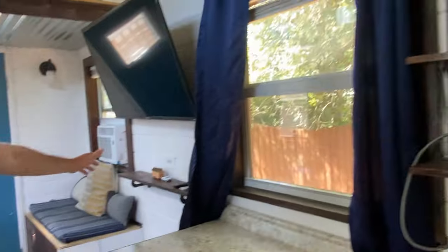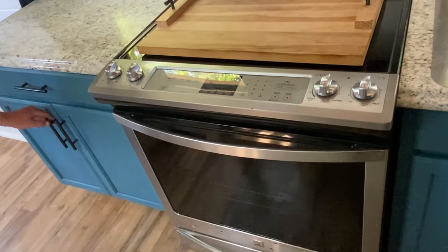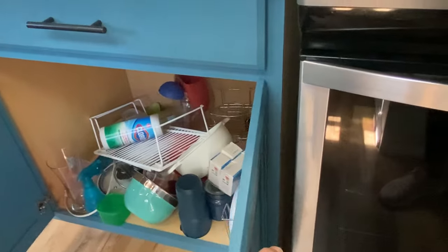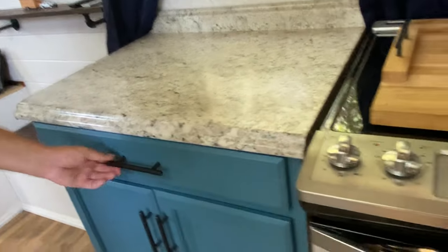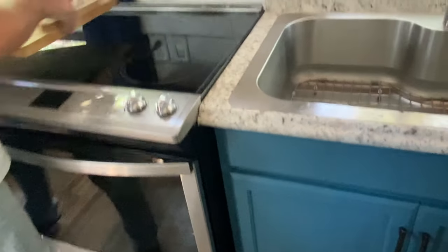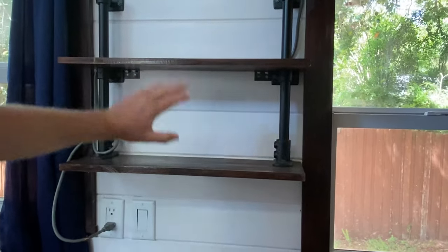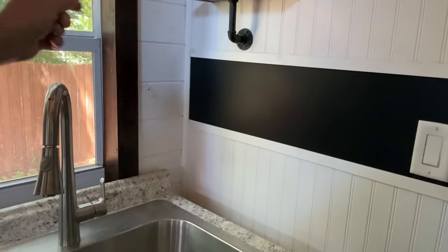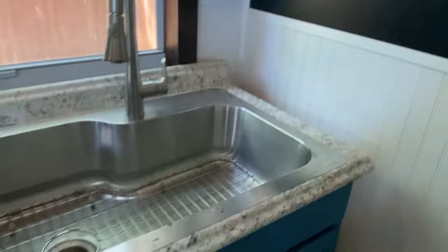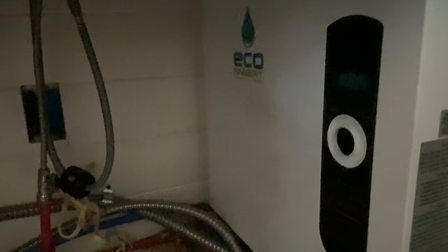Now let's take a look at the kitchen. There are standard residential cabinets with faux granite countertops and ample storage. What sets this home apart is the residential-size stove and oven — you won't find this in many other tiny homes. There's also rustic counters and rustic shelving with piping, a chalkboard for Airbnb Wi-Fi passwords and such, a residential sink, and underneath we've got an EcoPro water heater that warms your water in a split second.